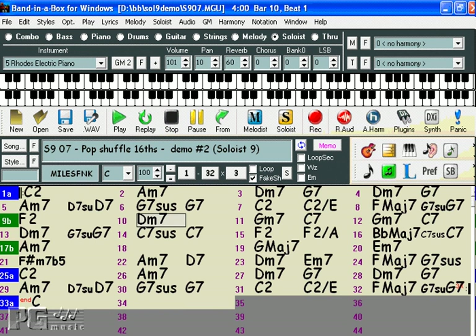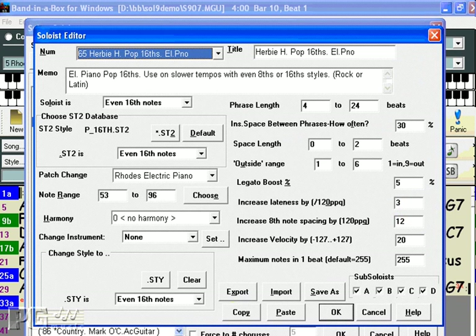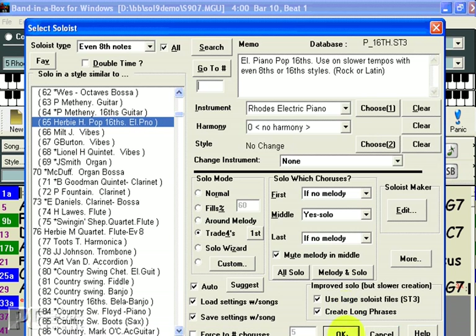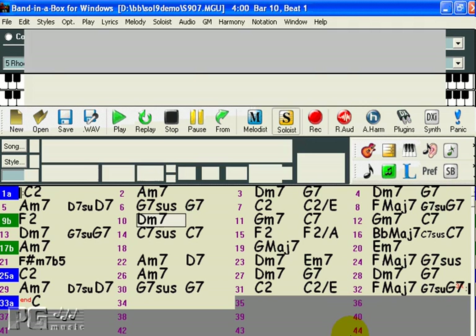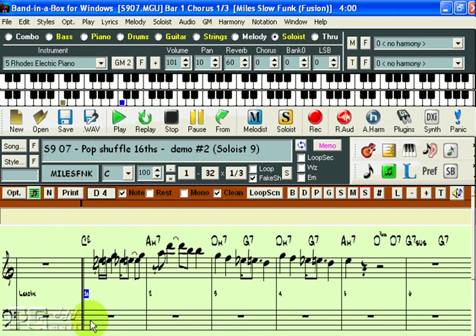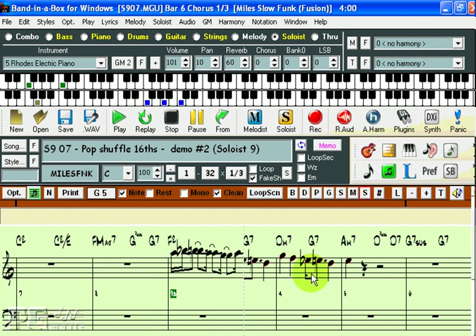And if you're finding that the solos are a little too complex and you'd like to start out with something a bit simpler, you can try lowering the maximum number of notes in one beat. I'll go back into the soloist and press the edit button here. You can see there's an area here — maximum notes in one beat — I'll change that to one. Press OK, then press OK again to create a new solo. We can hear that in the resulting solo, there is only ever one note within any given beat.